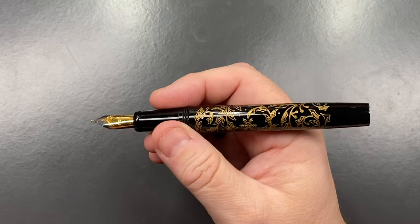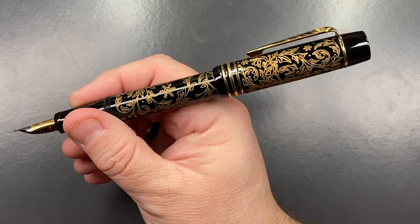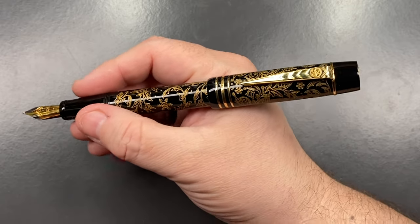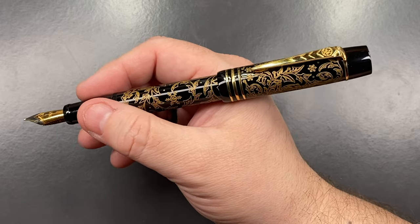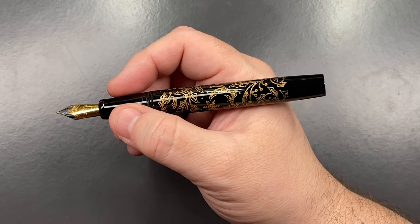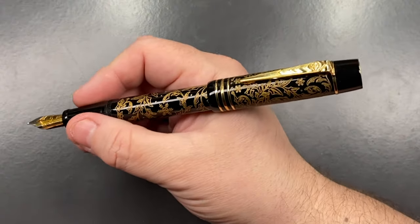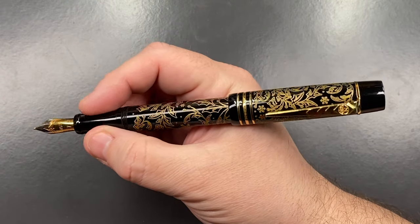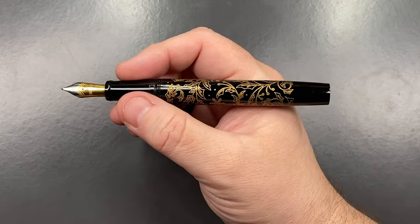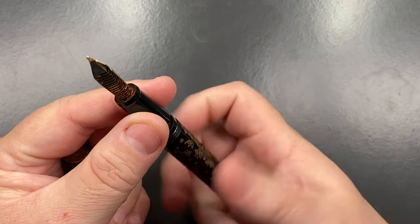Shimmer inks typically prefer to be in a broad nib from my experience, so that's why I haven't upgraded yet. Can I post the cap? Yes, and you can see it posts very deeply and securely. I really like the size of this pen — it's a pen I could post the cap on, and I think it looks beautiful posted. Though when I write I typically don't post the cap, I kind of still want to.